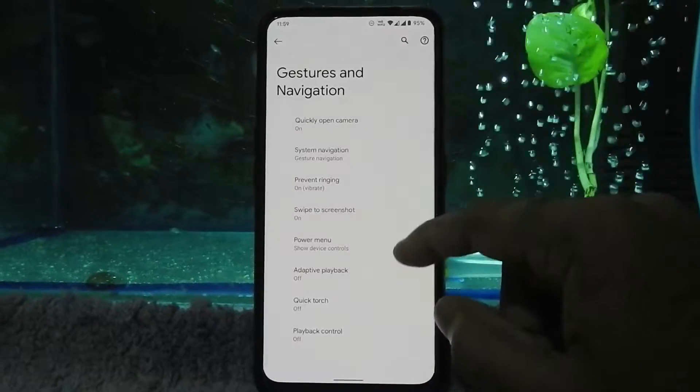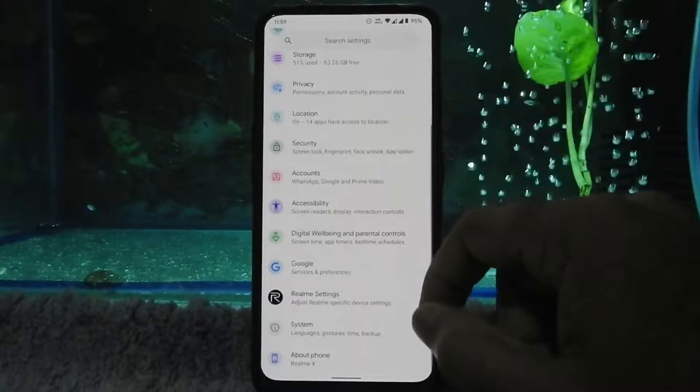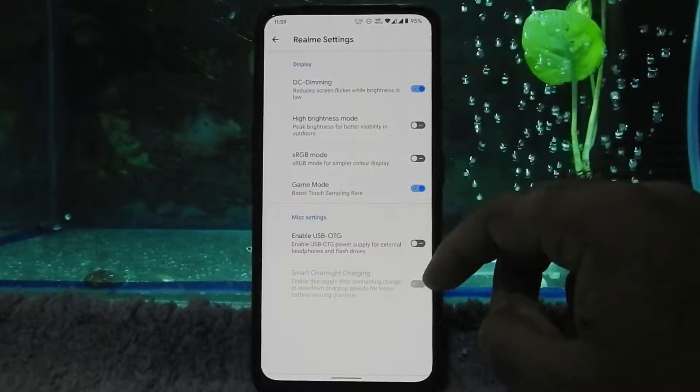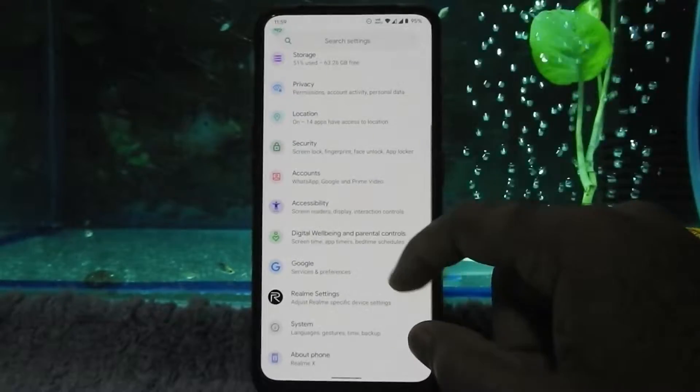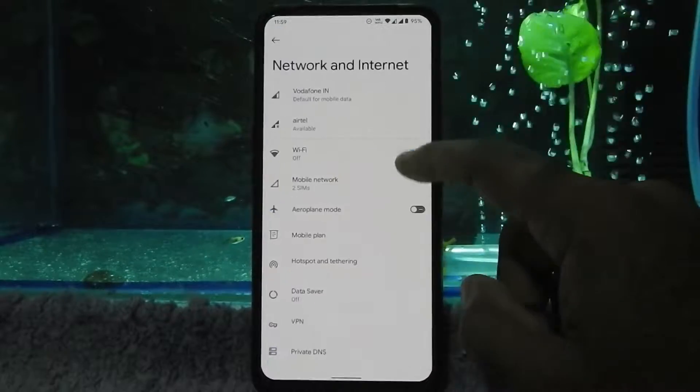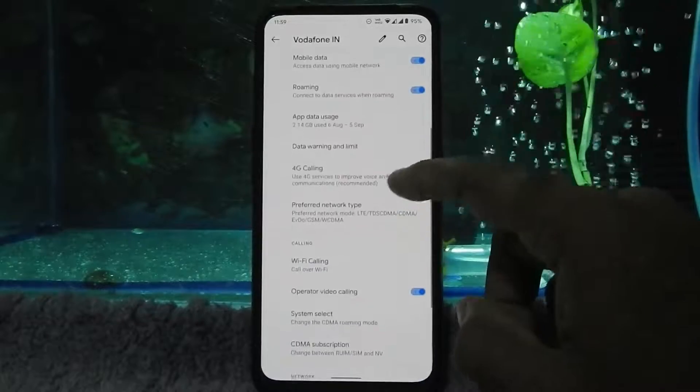There are screenshot options available as well. In Realme settings we have DC dimming mode, high brightness mode, sRGB mode, gaming mode, and USB OTG mode. Wi-Fi calling and dual VoLTE is working super fine in this ROM.